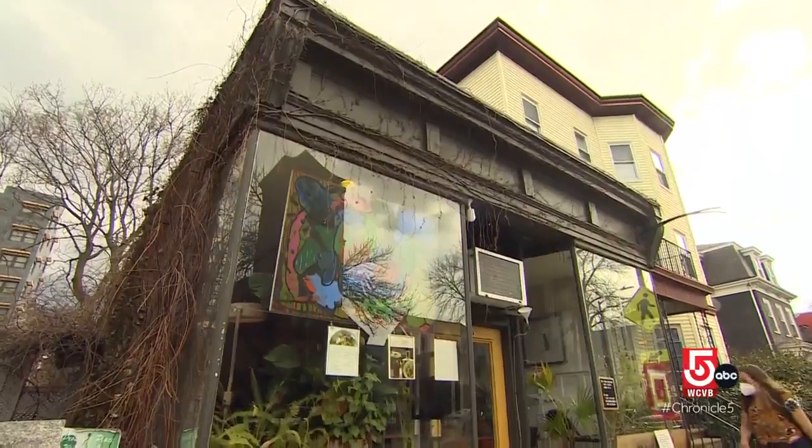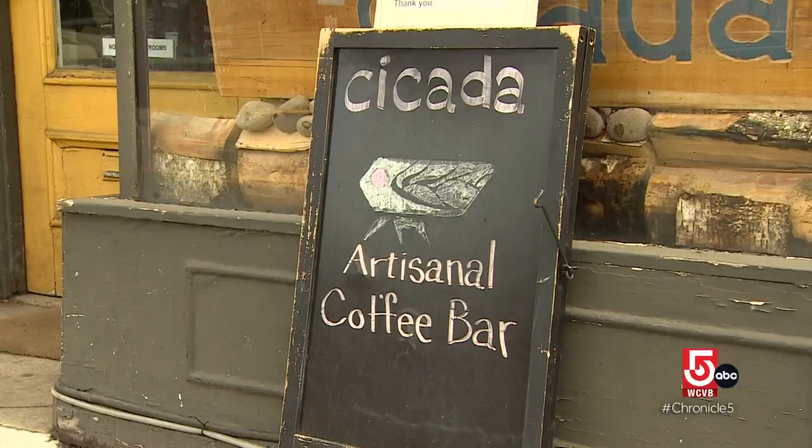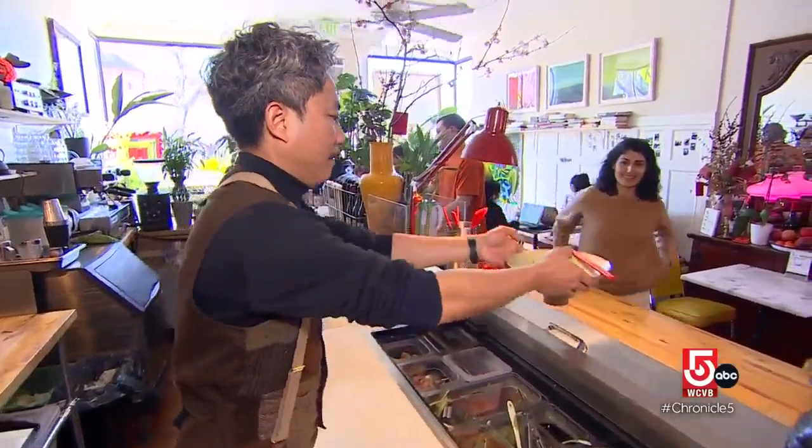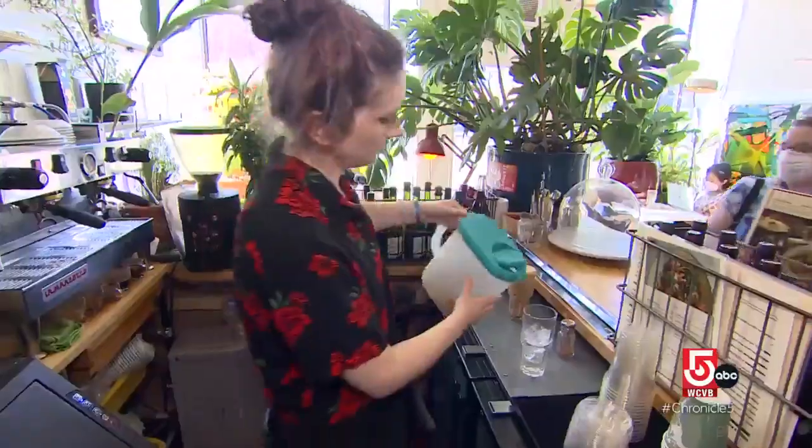Tucked away under the delicate vines of ivy, the new kid on the Cambridge coffee block: Cicada Coffee Bar. "People can call me Vincenzo" — or Vin Lê — who opened this Vietnamese-inspired coffee shop during the pandemic.